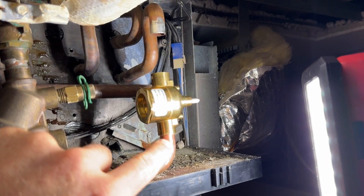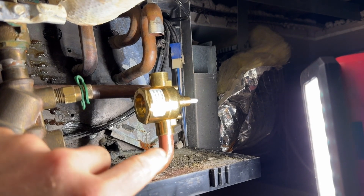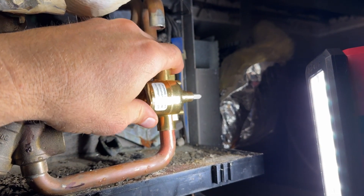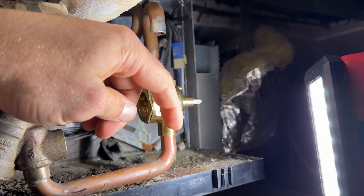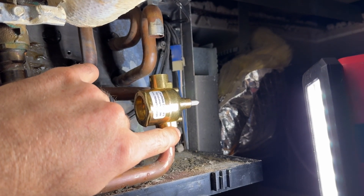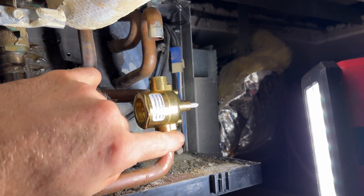I like to flux the inside and outside because there are cases like this where you don't have a great fit — if you don't apply flux to both surfaces, you're going to have something oxidized before the flux has a chance to spread around.